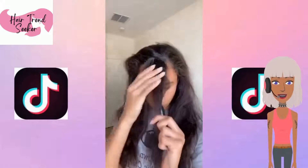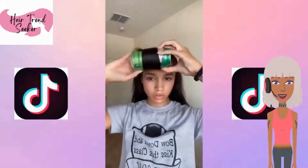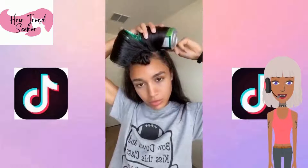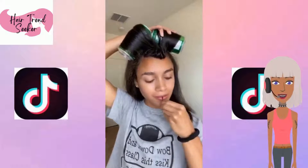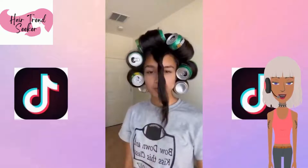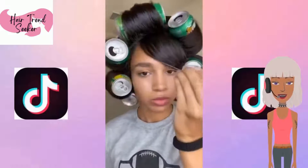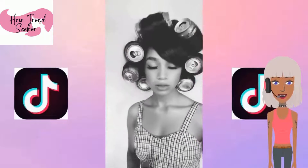The next one involves using some soda cans. The way this technique works is you curl your hair with the flat iron and then you place the can where you just curled the hair, doing kind of a roller set technique. It creates a lot of volume and nice beautiful curls. You can do it with smaller cans as well.